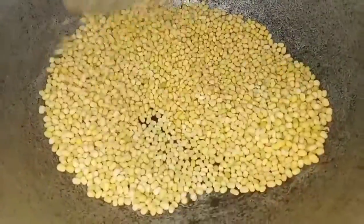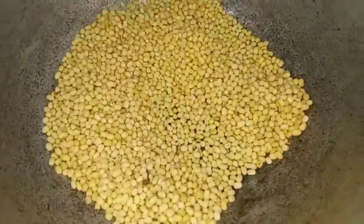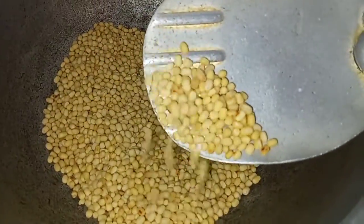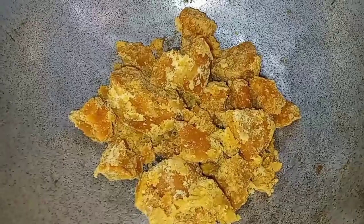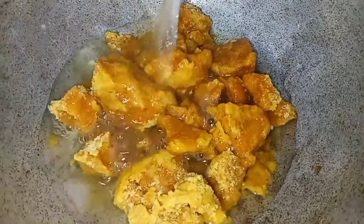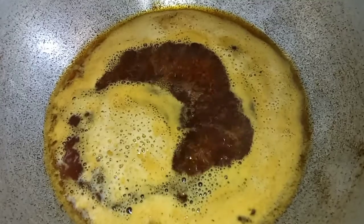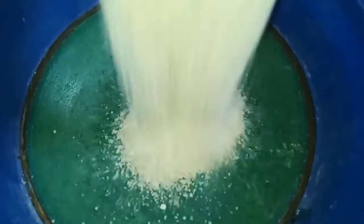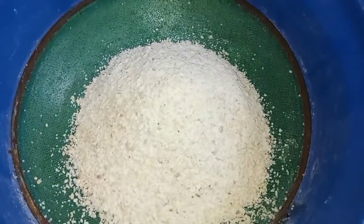First, we will use a cup of water. We will use a mix jar. We will add some pepper as a sauce, 1 red juice, and 1 add-on powder for the mix jar. We will add a 125 cup of water.